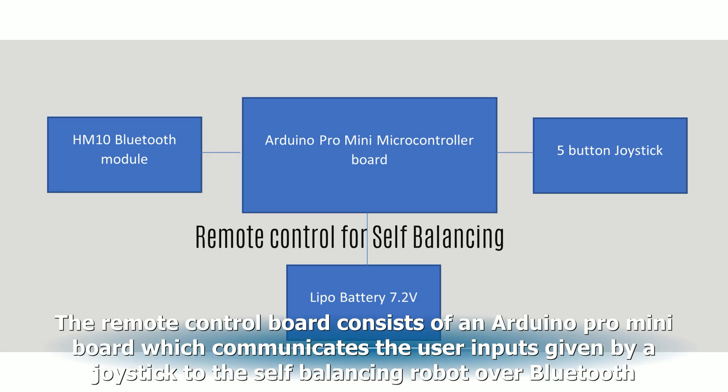The remote control board consists of an Arduino Pro Mini board, which communicates the user inputs given by a joystick to the self-balancing robot over Bluetooth.